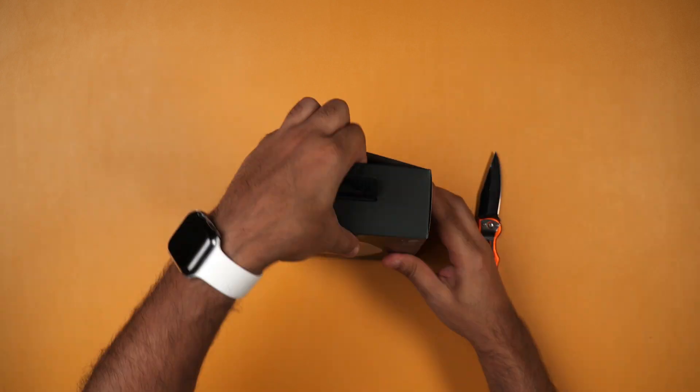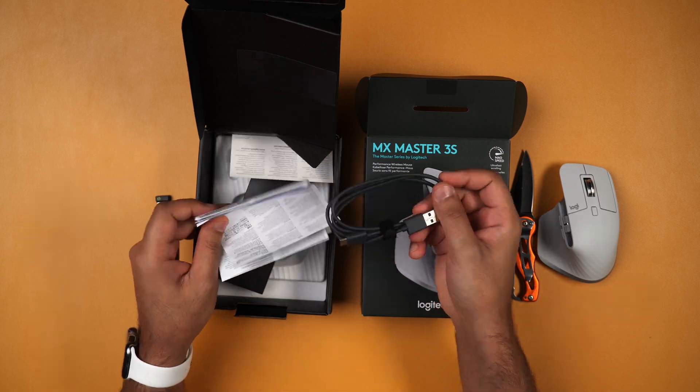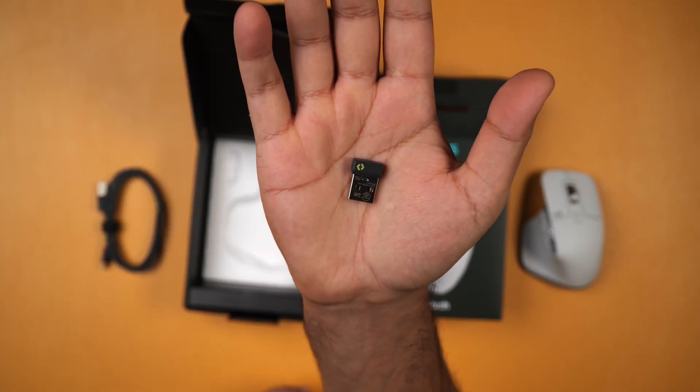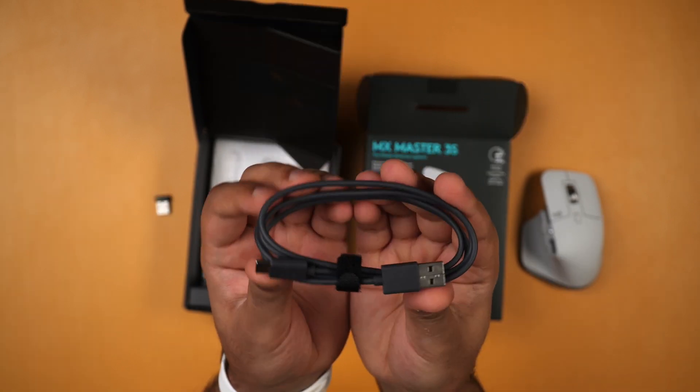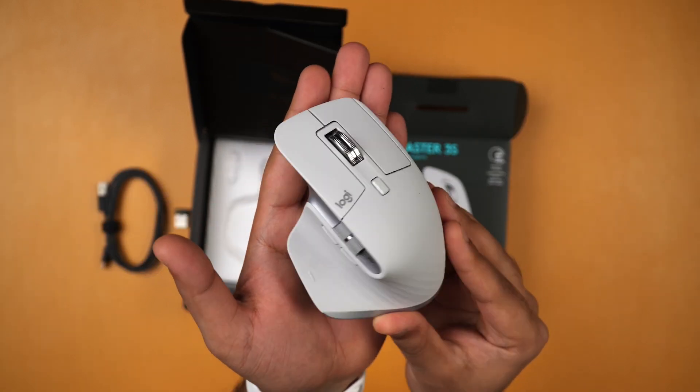Let's run through what you get in the box, as it gets a little bit better than what you got in the older models. First of all you get user documentation, the Logitech Bolt USB receiver, a USB-A to USB-C cable, and then the MX Master 3S mouse itself.